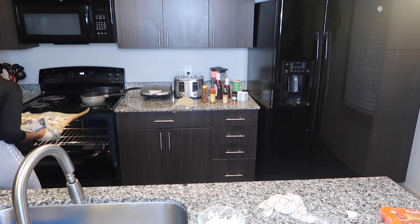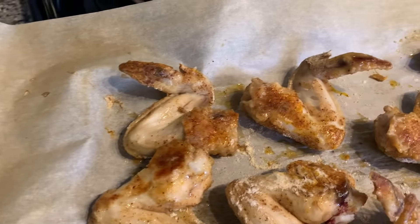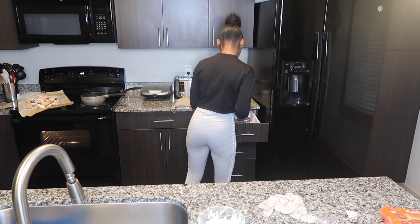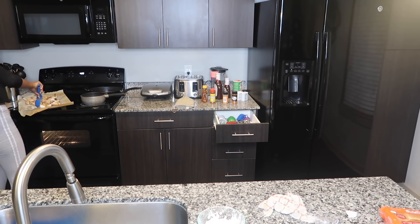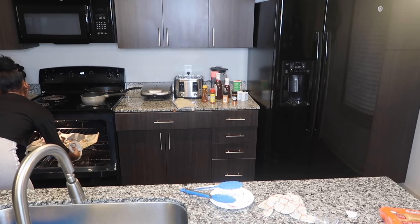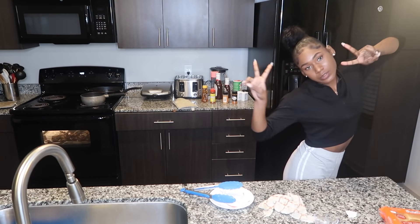Alright y'all, I'll be back at the halfway flip mark — it's been exactly 25 minutes. I'll flip them and then be back in another 20 minutes. I'll see y'all when that's done.